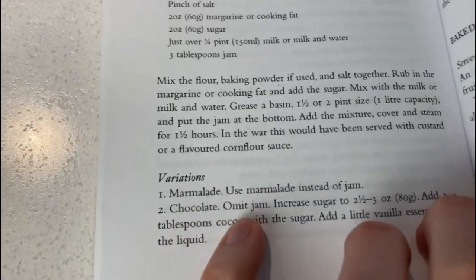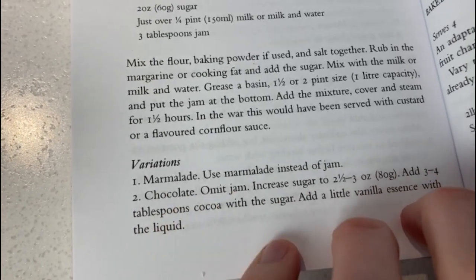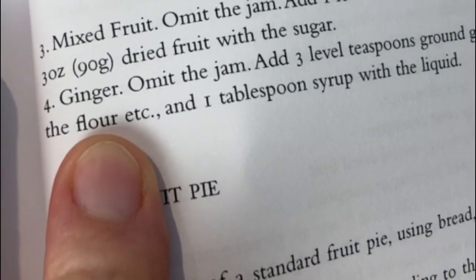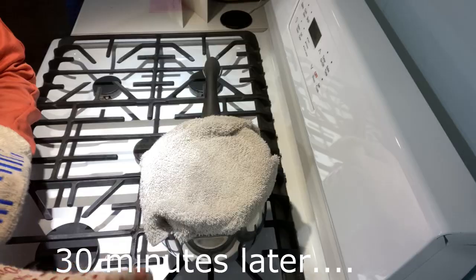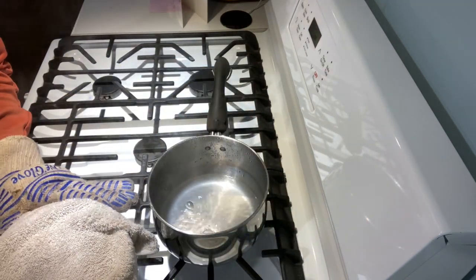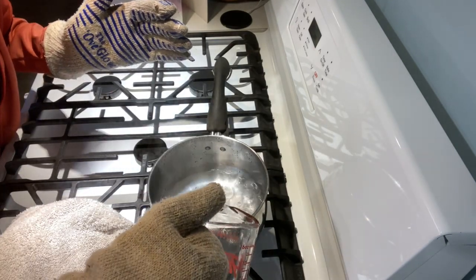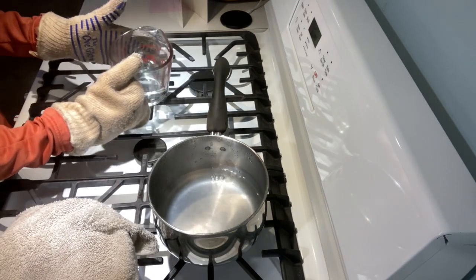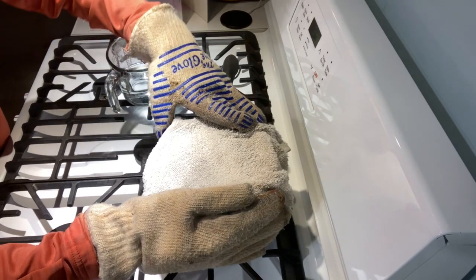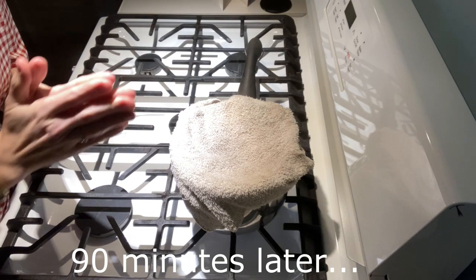There are also some variations: you can use marmalade instead of jam, you can add chocolate by omitting the jam, add mixed fruit by omitting the jam, or add some ginger. It's been cooking half an hour so I'm just going to check the water — that's really good, but I did boil some in the kettle and I'm going to top it up. I'm afraid it'll run out. I've added already-boiling water so it'll continue steaming.